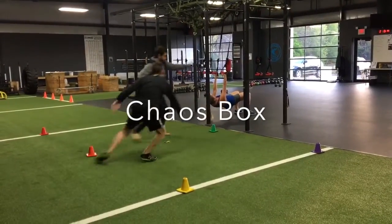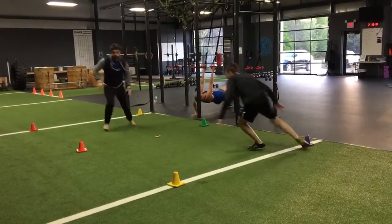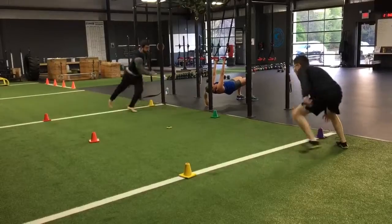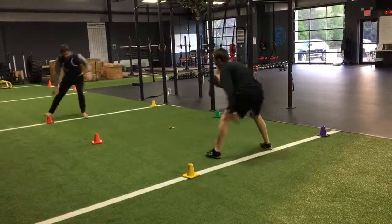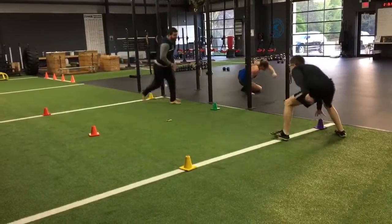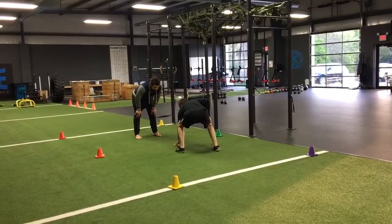What's up guys? This is Matt from FreeFitGuy and UnleashThePowerPlay.com. I want to show you guys a cool little game I play with some of my clients called Chaos Box. The goal is essentially to have one person leading and tapping cones or different objects within their environment while the other person mirrors and tries to match that position.